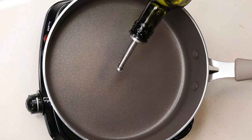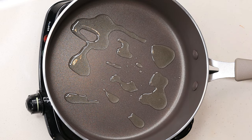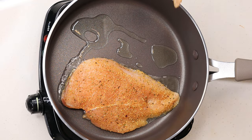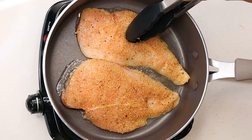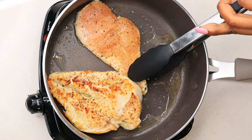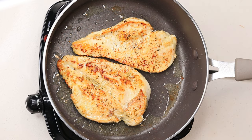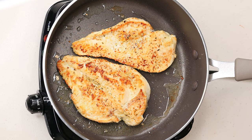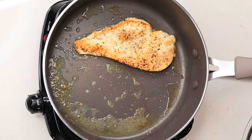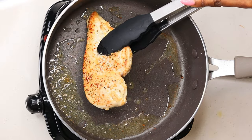To a medium-high heat skillet, I am going to drizzle two to three tablespoons of olive oil. When that is nice and hot, I am going to place the chicken breast right in there. Once the chicken is nice and golden brown, I am going to flip it on the other side. You are not cooking the chicken all the way through — you just want a nice golden brown color on both sides. Now I'm going to remove the chicken and set it aside.